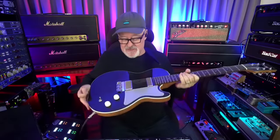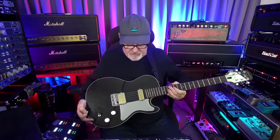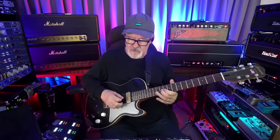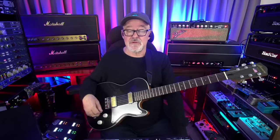Somebody asked about these pickups - they're gold foils. I think one of the best things about these new Harmony guitars are the gold foils. They're humbucking pickups but they sound super open - tons of top end. They sound so single coil. I think they're really, really good.